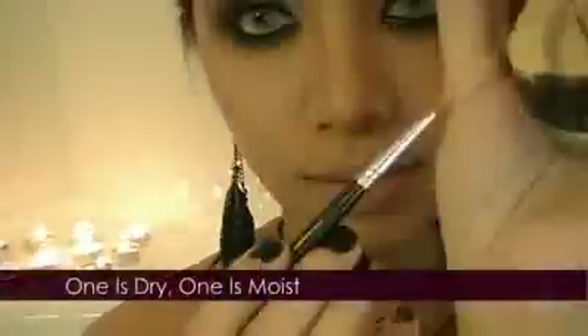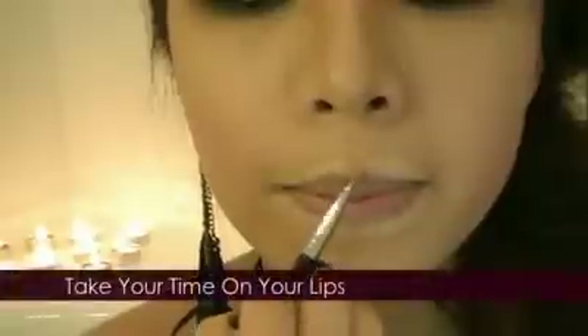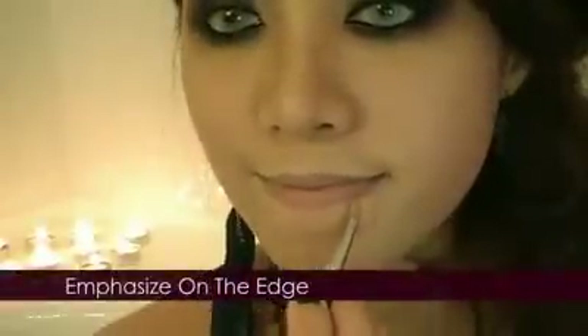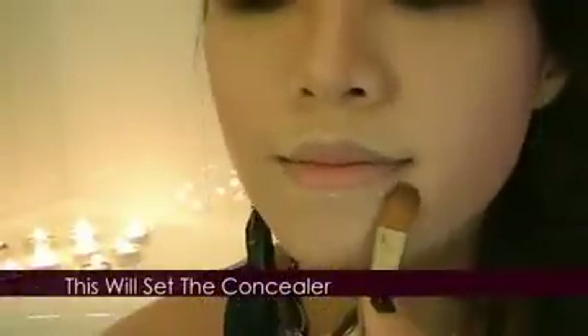My Laura Mercier concealer melted in my car. Start reshaping a more defined edge to your lips and create a strong cupid's bow. Take your time on this part — it's very easy to mess up. Blend the concealer into your foundation and really emphasize the edge. Use a sponge if necessary, then apply the translucent loose powder to set the concealer.